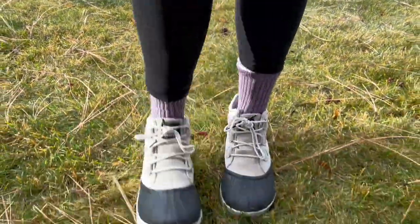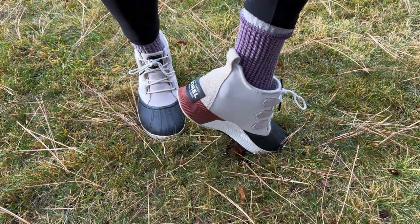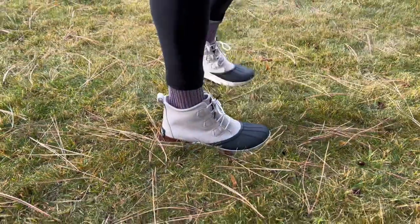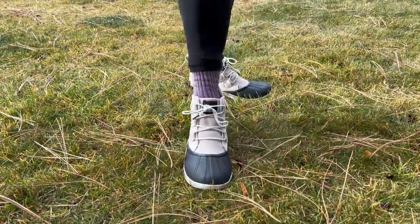I love this company in general for the quality, and I really like these boots for the winter season. They're super comfortable for walking around, even going on walks and short hikes, and I feel like I will have these for a few years.